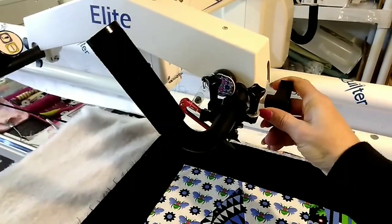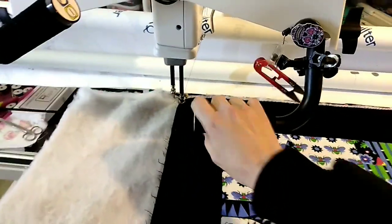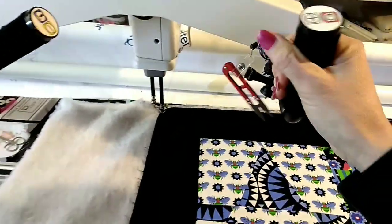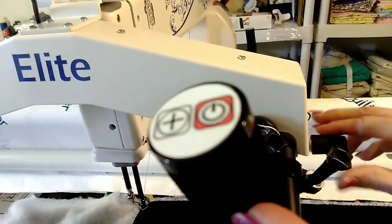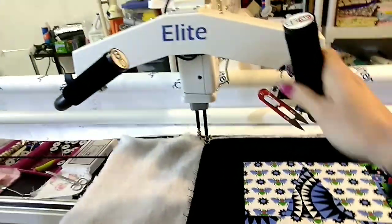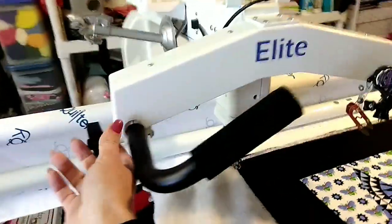This knob here adjusts the handlebars. Loosen it and you can position your handlebars wherever you want them. If you're doing really mini stitches, you want them close to you; for regular stitching, farther away. I use mine up and farther away. Then just re-tighten the knob to keep them where you want them — you can adjust both handles with their respective knobs.